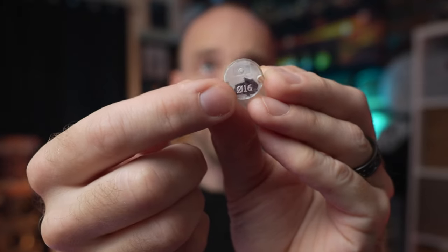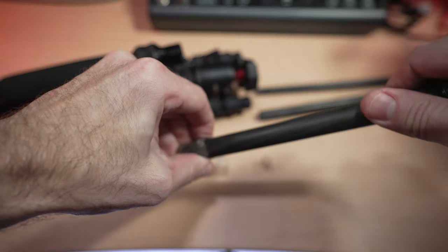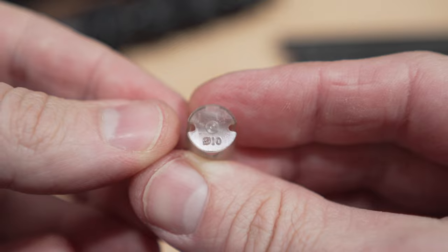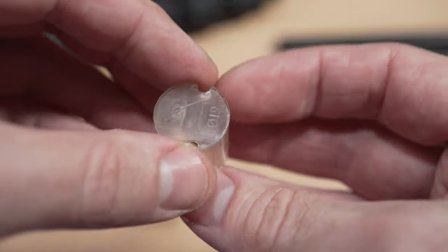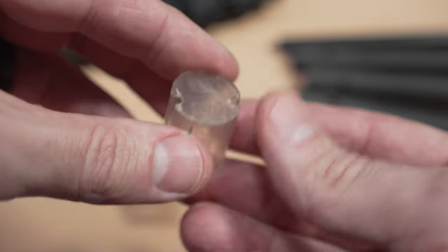Each one of the leg sections has a different size shim, and the one that broke on me was the 16 millimeter — it's got a little '016' on it. If we take out each leg section we have a different size shim for each: 10 millimeter, 13 millimeter, 16 millimeter — that's the size that broke on me — and 19 millimeter. If you look closely, this 19 millimeter is cracked right there and right there, so this one's probably going to break on me soon as well.